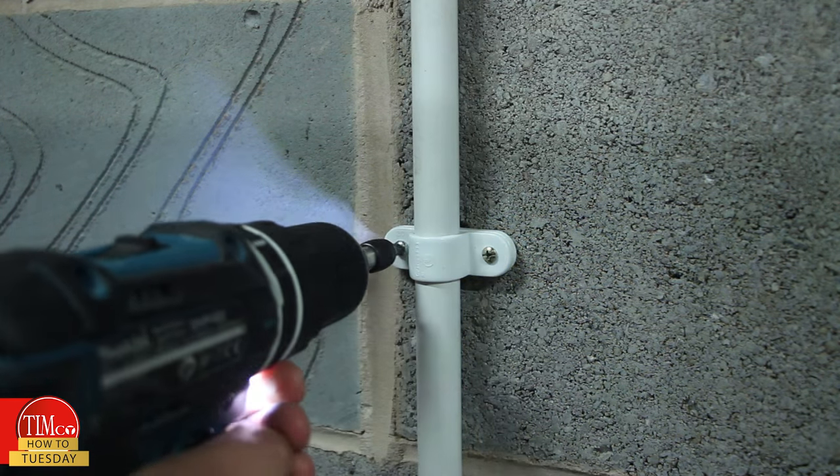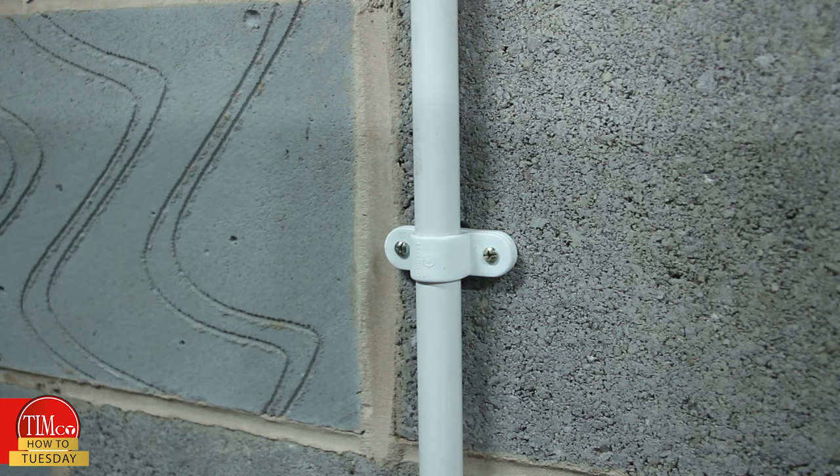So there you have it. Metal expansion plugs are very easy to use and perform exceptionally well in aerated concrete walls. This makes them perfect for installing gas pipes, water pipes, and conduit cable brackets.